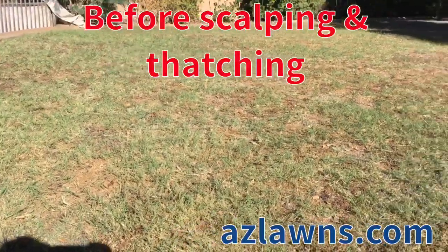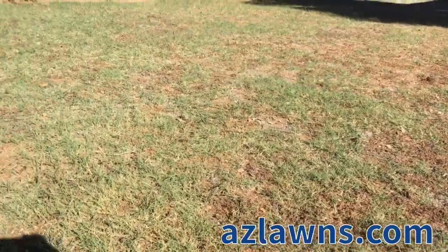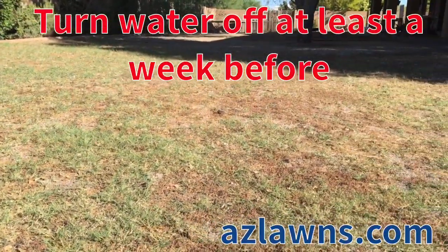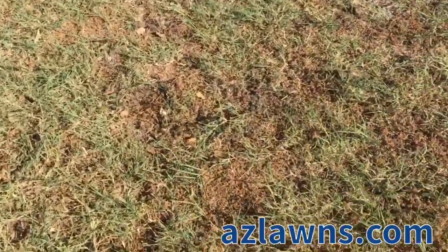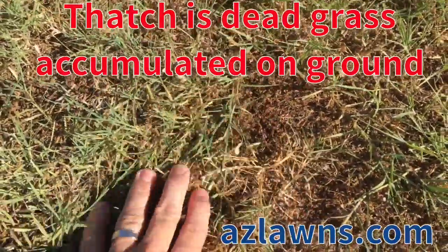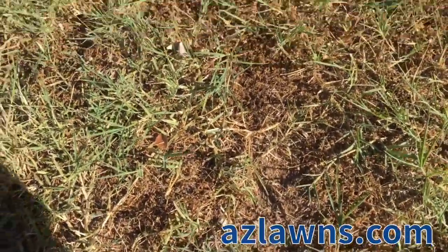This is the turf area that we are going to scalp and thatch this morning. We turned the water off about two to three weeks ago in preparation to do this, so we can make the yard easier to scalp and thatch. We're going to try to get all of the thatch out of the ground so that the soil is completely exposed in order to get the seed to germinate.